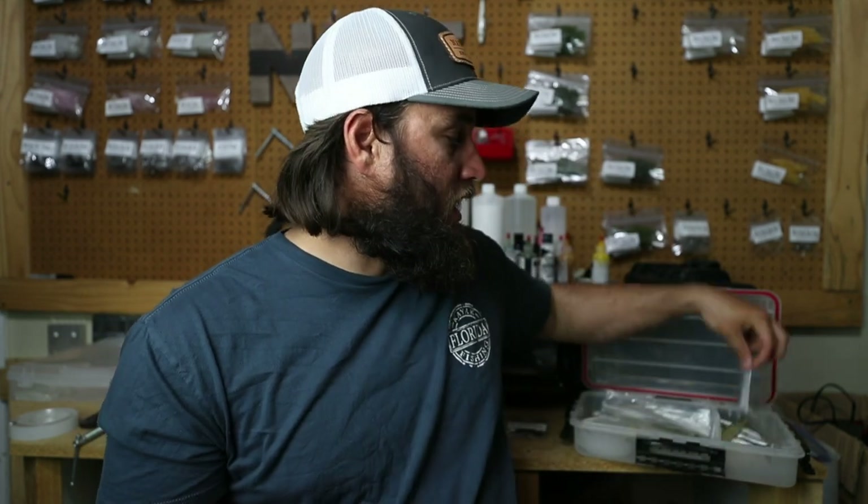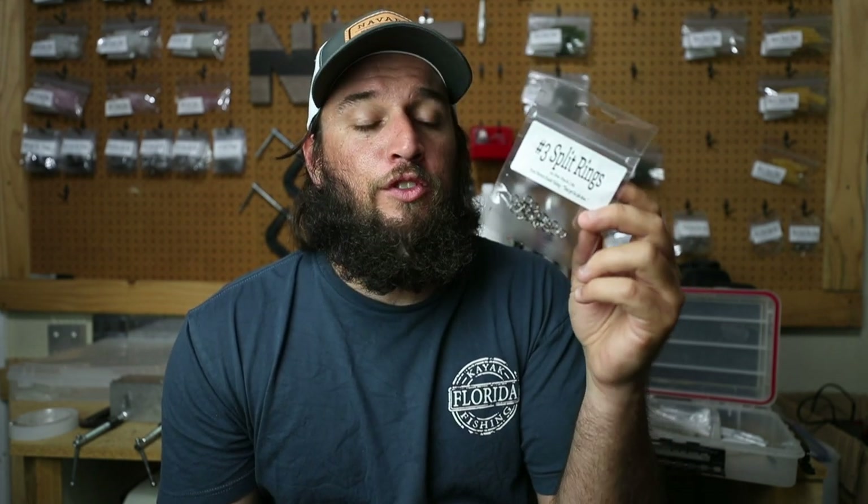You also need some number-three split rings. These are Owner Hyperwire split rings. Number three does great. We use these on our sheepshead jigs and on our hard baits. They are wonderful — they're strong, rated for 45 pounds. You're not going to break that. We also sell these on the website. Everything you need will be right there and easy to access in the description.